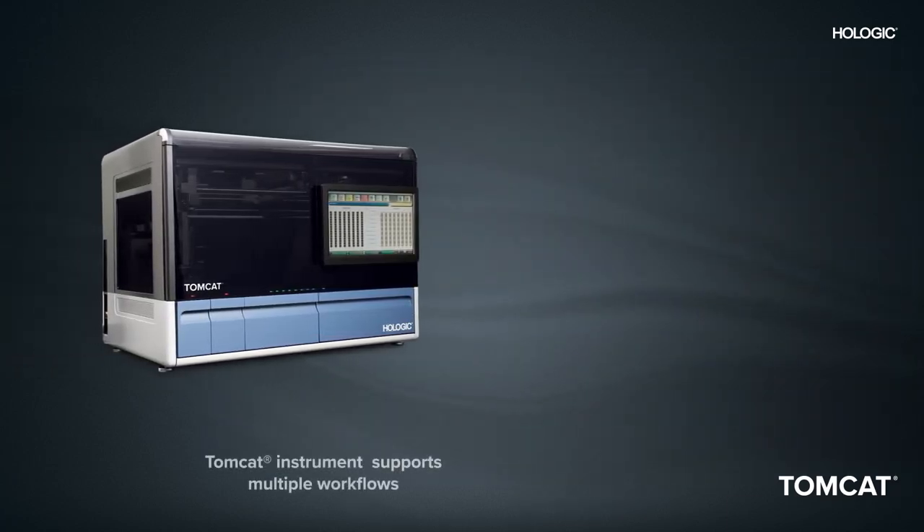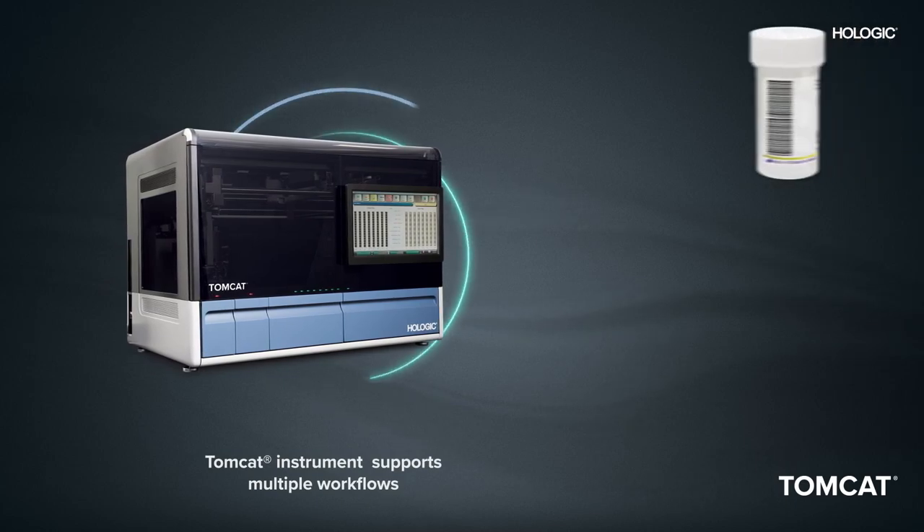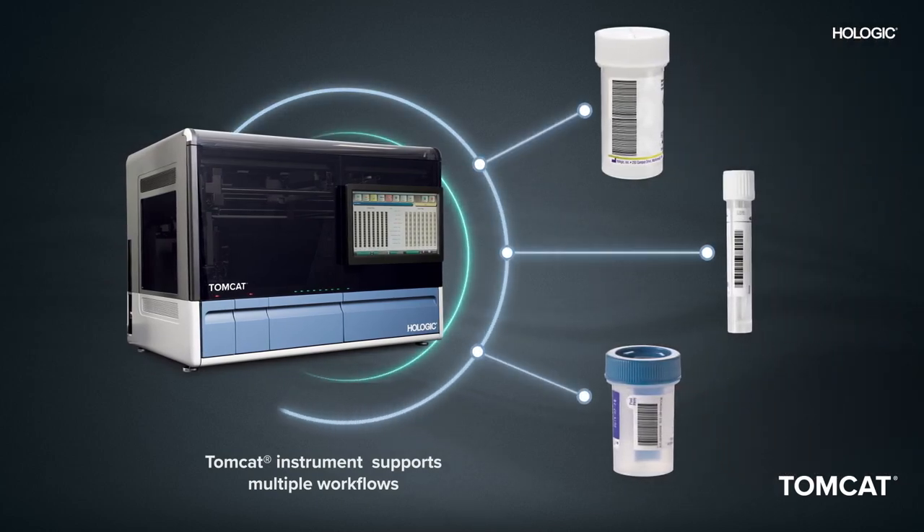Designed for flexibility, the Tomcat instrument supports multiple workflows including different primary tube sizes, mixing parameters, and options for reagent addition and incubation if needed.